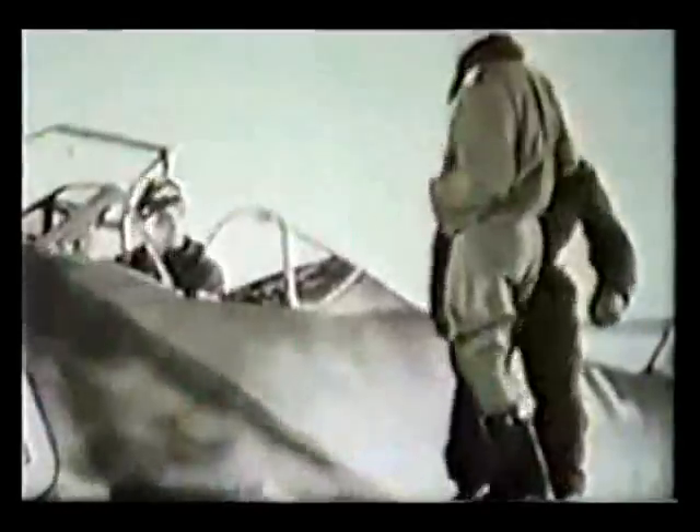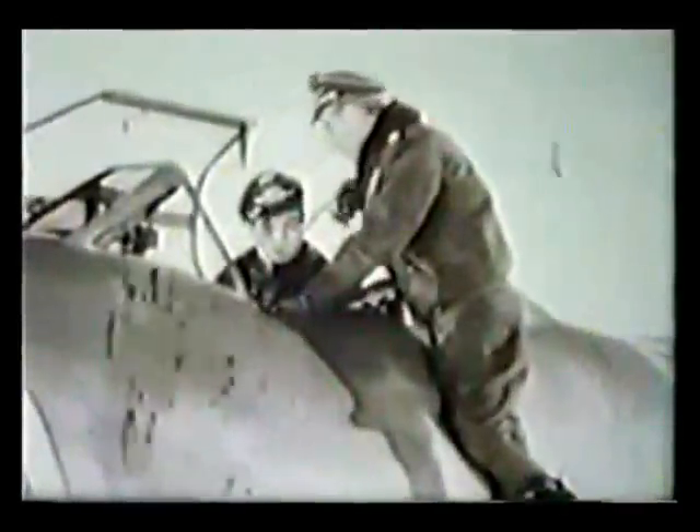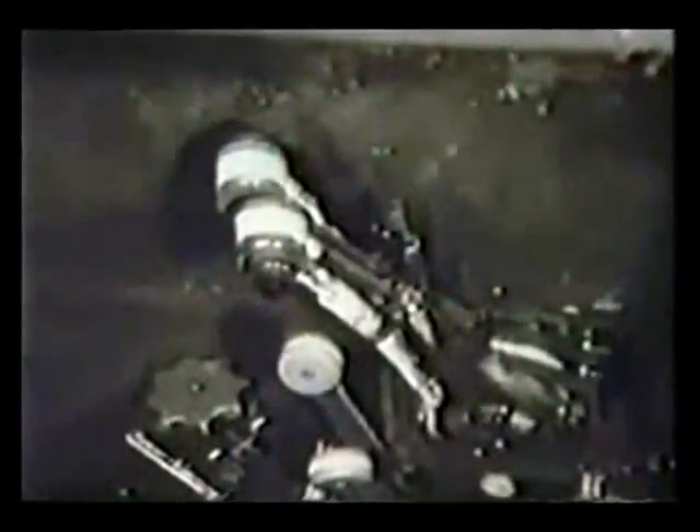The flight student sits in the machine, and the instructor shows him some of the instruments in the cockpit. He shows him on the right-hand side all the electrical switches, including the master switch, and the flight controls on the left side. The two long levers are the throttles, and on each throttle there is a little push button.